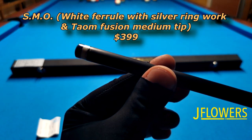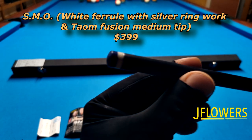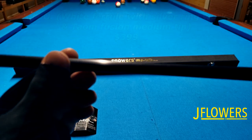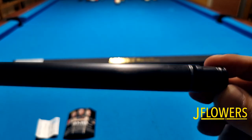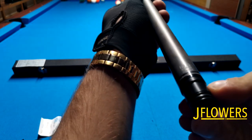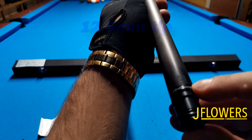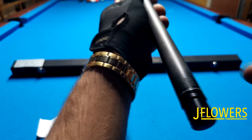Apparently JFlowers made a huge step with this one. A lot of people ask me if the shaft really comes with the Town Fusion tip and the white ferrule for just $3.99, and the answer is yes. It also comes with awesome silver ring work at the tip and the collar, which you can see here.